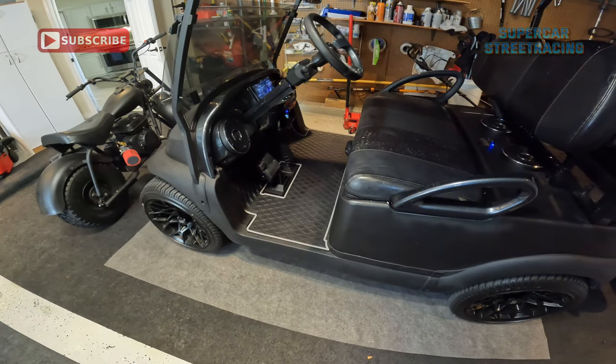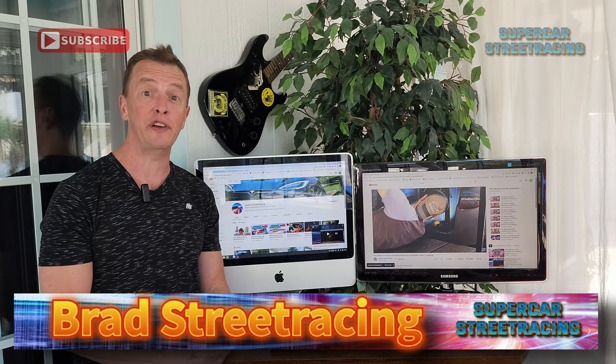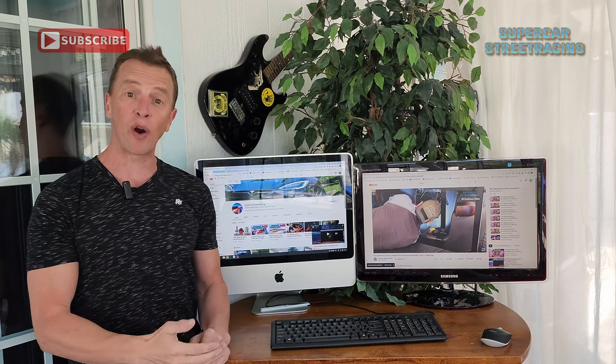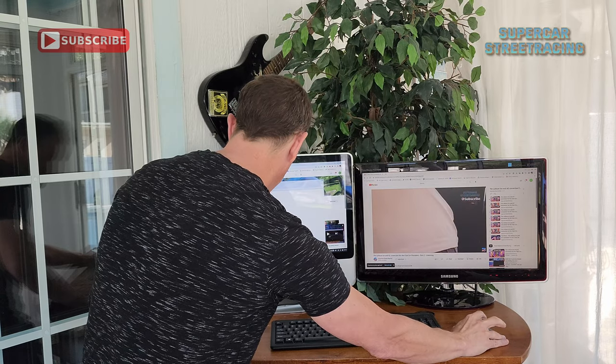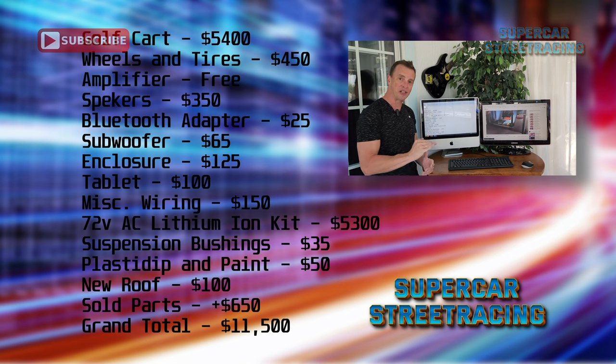Back from the Supercar Street Racing garage, we took a look at the 72-volt lithium-ion Club Car Precedent conversion and everything involved. Now let's look at the actual costs. First, the golf cart itself — I paid $5,400 for it, which was when golf cart prices were pretty inflated. I could have gotten a decent cart in the past for about $3,000, but I paid a premium because I wanted it when I wanted it.